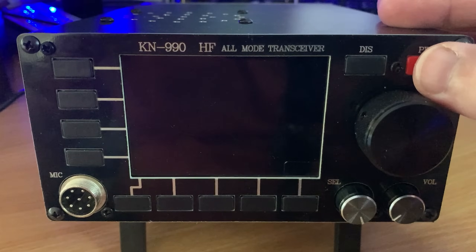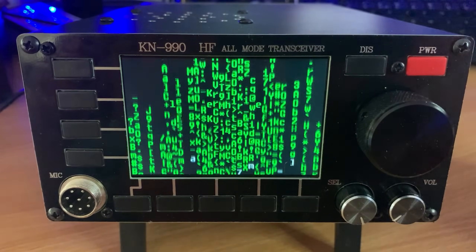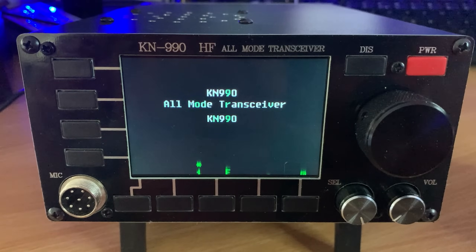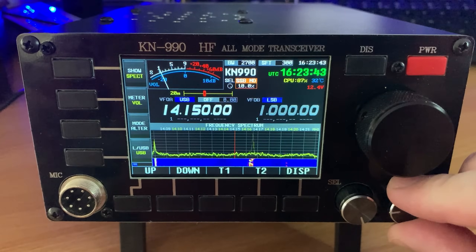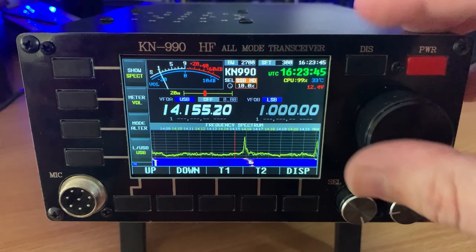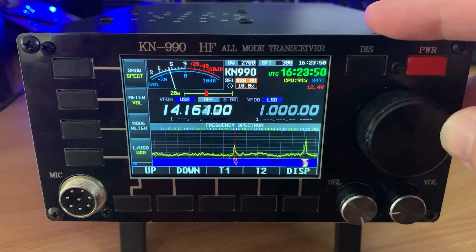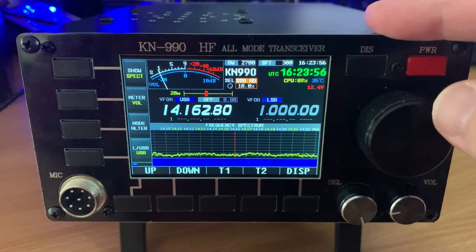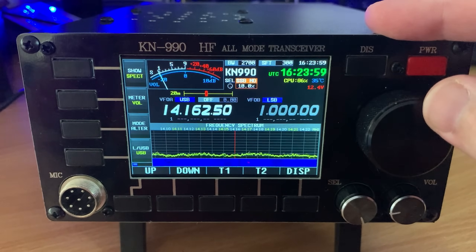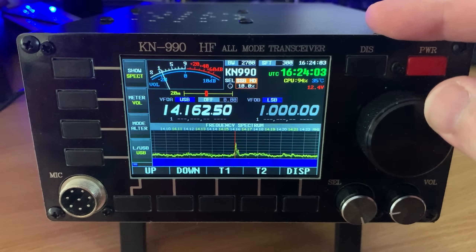Hi and welcome back to another Tech Minds video. As you probably know, I have a keen interest in those obscure radio products that not many people know about. Gone are the days of just the big gun manufacturers making ham radio products - we now have a multitude of choice and range of products on the market. However, some are pretty dire and not worth the money, but then we come across products that actually do what they're intended to do. In this video we're going to be taking a look at the KN990.